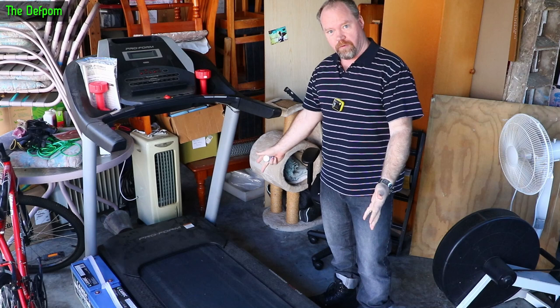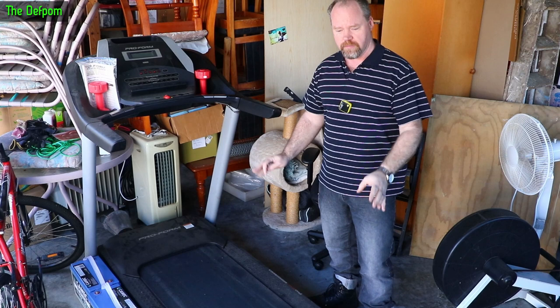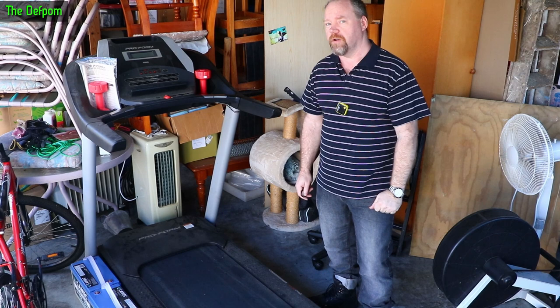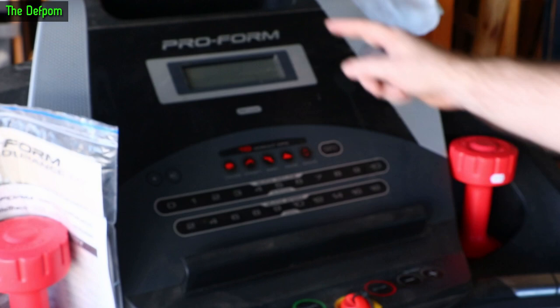I'm going to try and fix this thing today. It's a treadmill, and a bit of a weird fault suddenly popped up. It was working fine a couple of days ago, no problems. My wife went to use it yesterday and it just popped the circuit breakers. I'm going to investigate and find out what's going on — there's definitely something wrong with this.